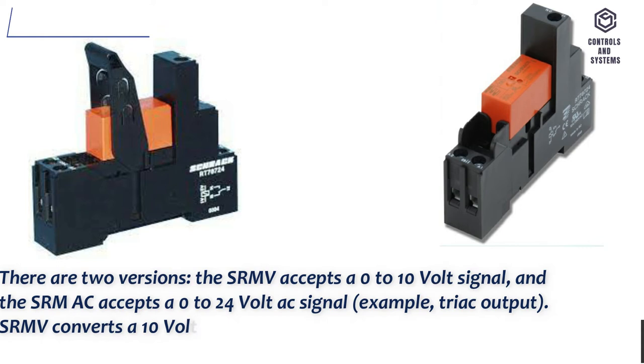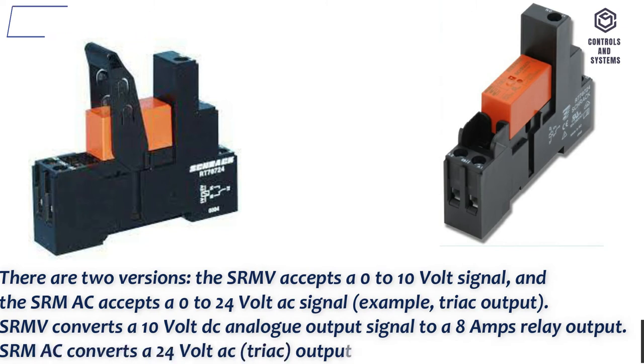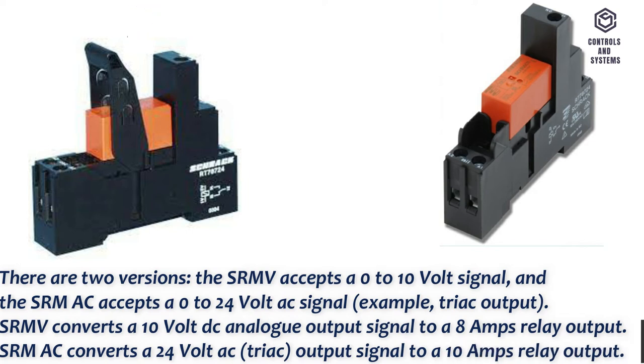SRMV converts a 10 volt DC analog output signal to 8 amps relay output. SRMAC converts a 24 volt AC TRIAC output signal to a 10 amps relay output.